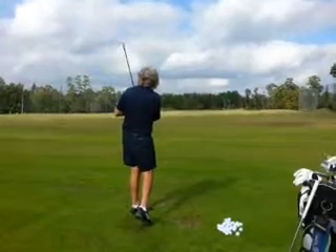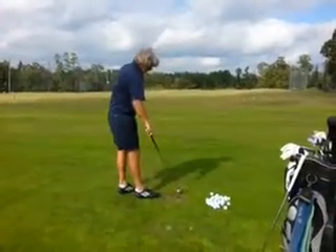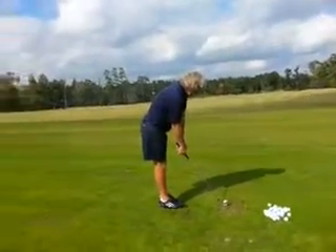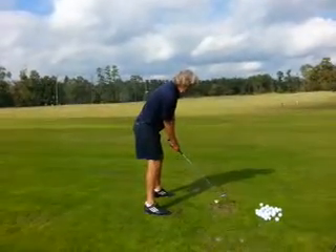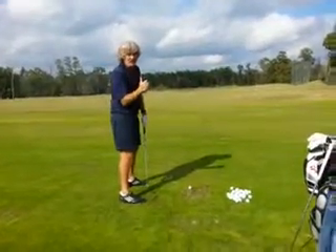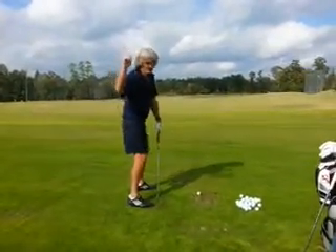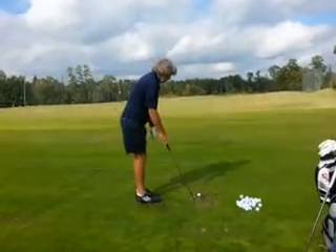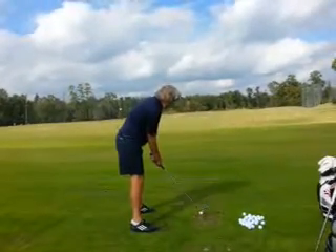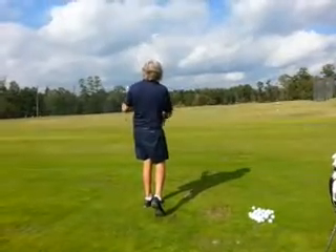That's so much better with that right elbow. How'd that feel? I was just a little quick from the top, but look at it — looks good.